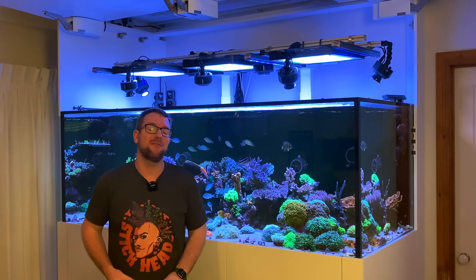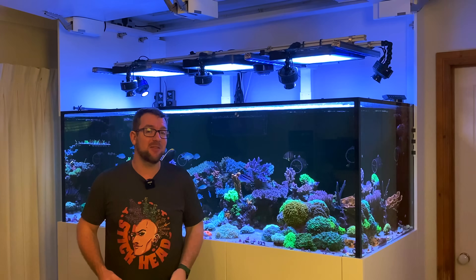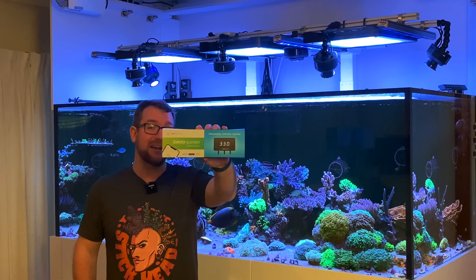Hey y'all, welcome to Parker's Reefs. On today's episode we're going to address and hopefully fix a number of potential fail points in my dream reef tank with the Reef Factory Salinity Guardian.